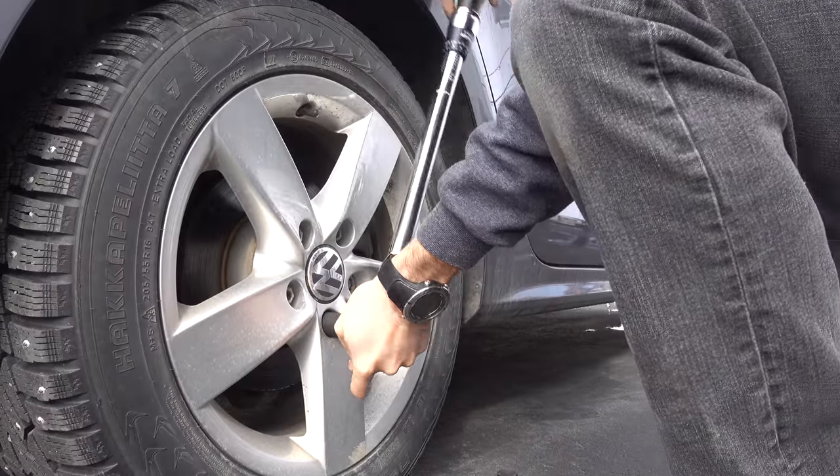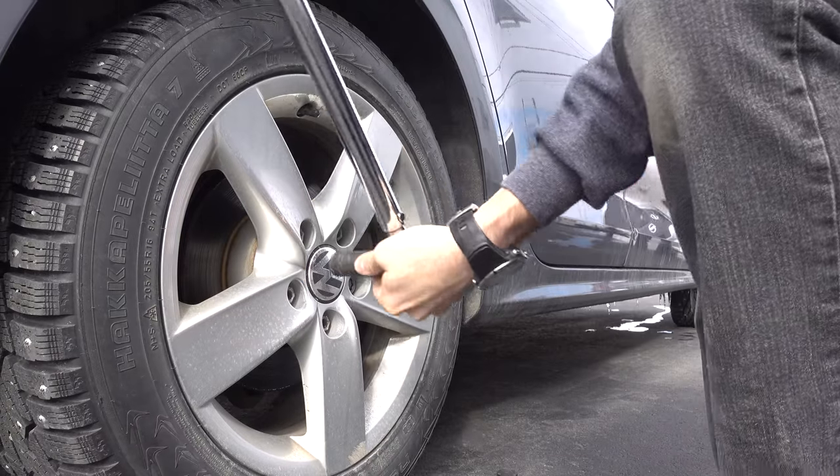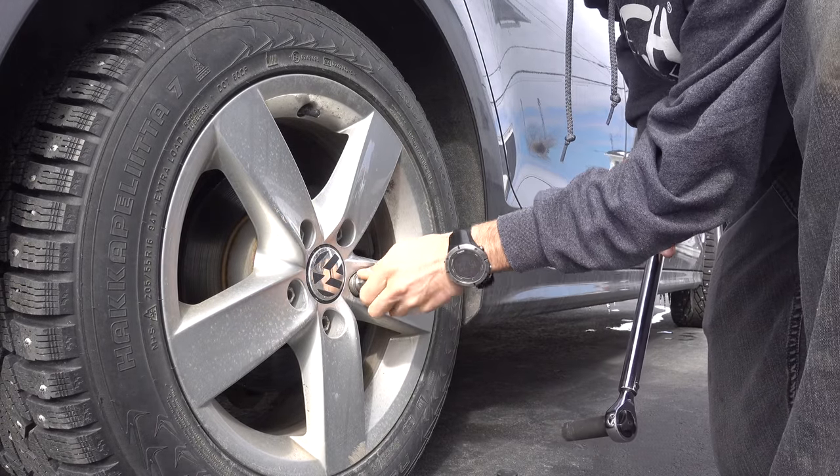Now using the torque wrench, untie every nut on a quarter turn, counterclockwise of course. Use the security nut driver for the one which is different than the others.